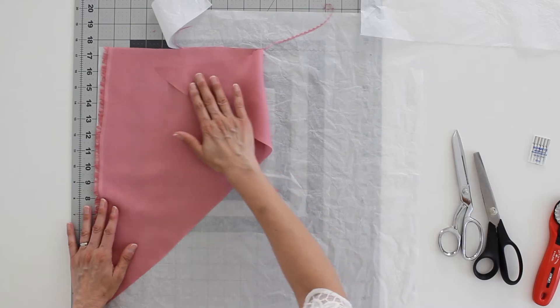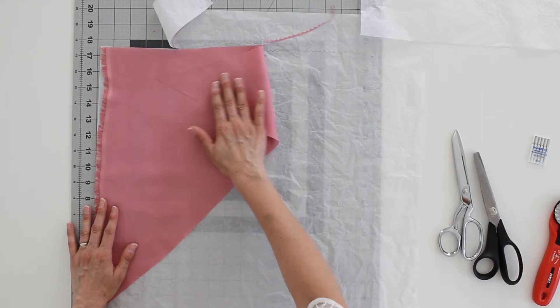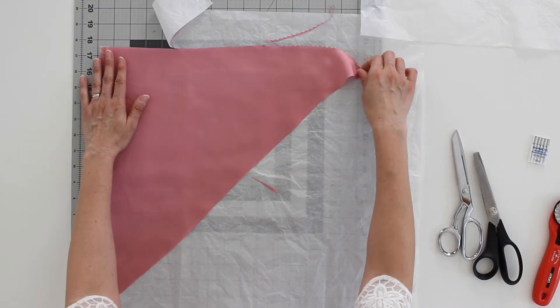If I grab my dressmaking shears, which are usually my preferred method of cutting, you can see that it just makes it much easier to handle by having the tissue paper hold the silk in place. Because silk can be kind of slippy, a lot of times it is best to cut in a single layer of fabric. So if you have pattern pieces that need to be cut on the fold, it is worth tracing it, flipping it, and tracing again so that you have one single piece to cut out in a single layer, instead of trying to fold the fabric and hold it on the grain. It's also very likely to stick to and slip against itself.